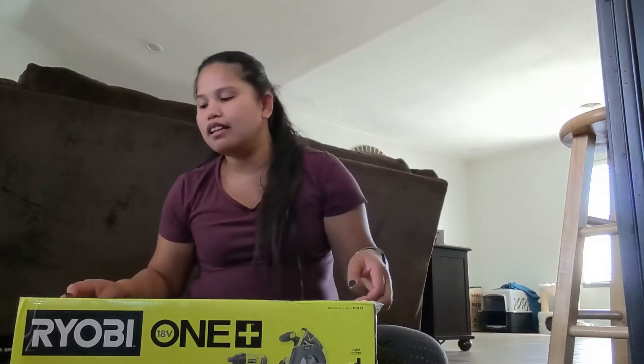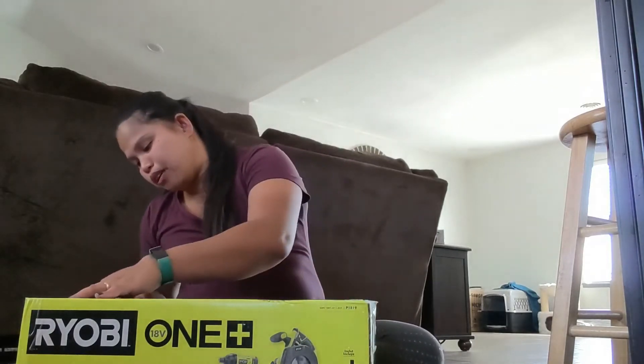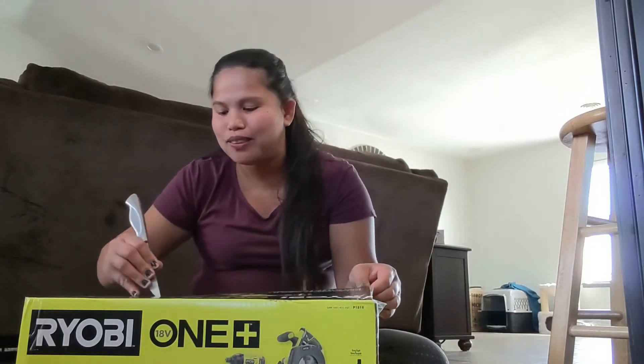We also got a box for Marco and Polo's food. I want to show you which tools are broken and which ones are brand new, so let's do the unboxing of our new tools!